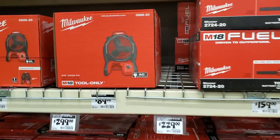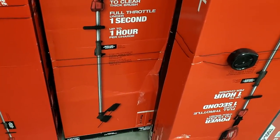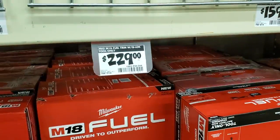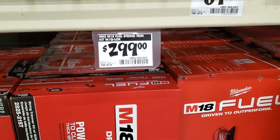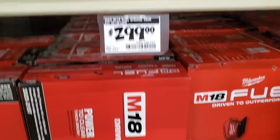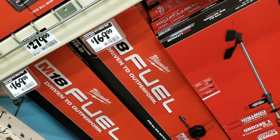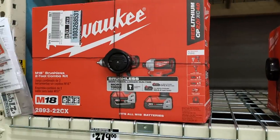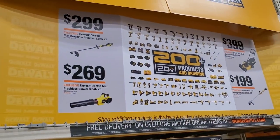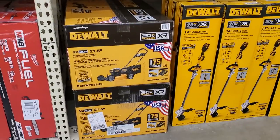$89 for the fan. $299 for the string trimmer combo kit — it's a power head system so you can attach different heads or tips. $299 for the kit with the lock. The edger is $169, and the edge trimmer/impact driver drill combo is $279 — I believe those are brushless tools.